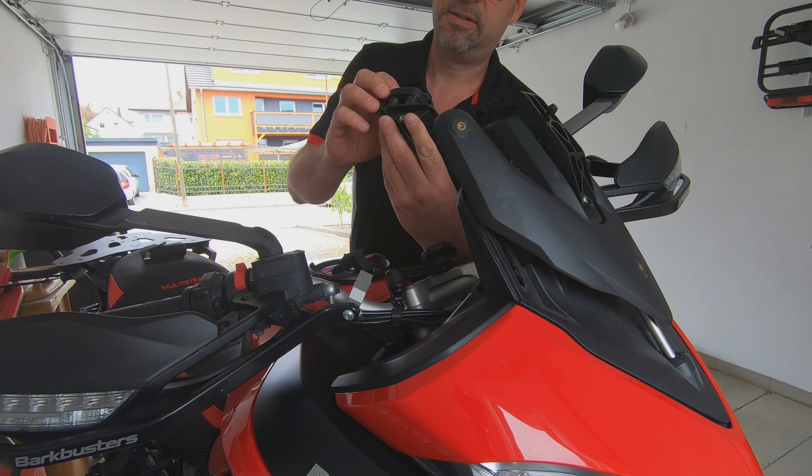At 90 km/h I see if there's any buffering. At 150 km/h I don't feel any buffering at all. The only thing is, at very high speed I'd probably remove the peak from the helmet and then it should be absolutely fantastic. In front of me at the highest screen position I have no turbulence at all. It's definitely a game changer compared to the original screen without the iconic parts screen spacers.